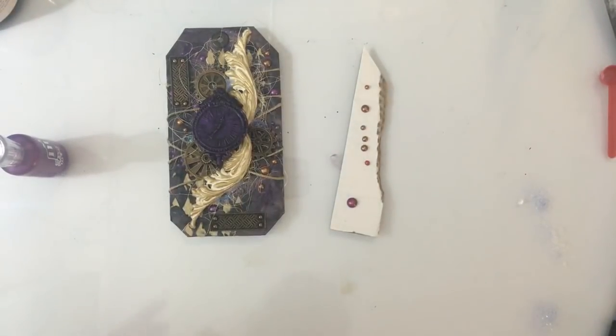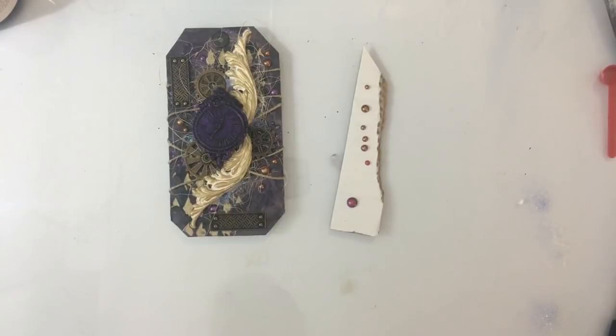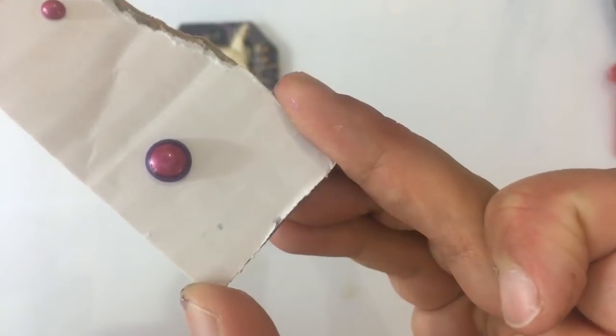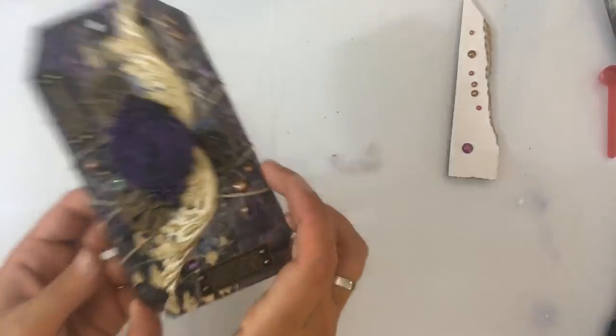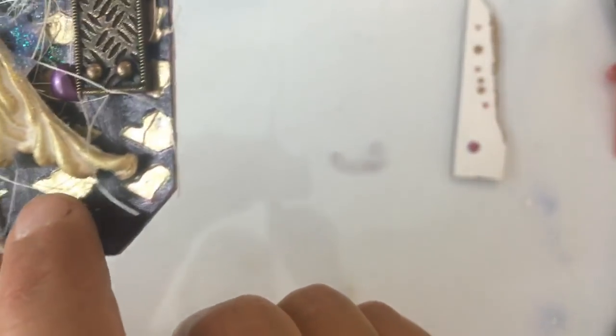Dan ga ik je nog even laten zien. Cool hè? Ik moest even wachten totdat jullie reageerden — ik wilde even weten wat jullie ervan vonden. Ik vind dat ook echt heel leuk. Kijk nou — zo leuk. En dat kan je met alle kleuren doen. Ik heb het ook weleens met zwart gedaan, en dan zwart met roze ofzo — dat is echt vet. Nou, dat was even een zijstraatje. Inmiddels is de paste ook opgedroogd — goed. Dus je kan zien dat het echt een soort van metallic opdroogt, en het is hard.